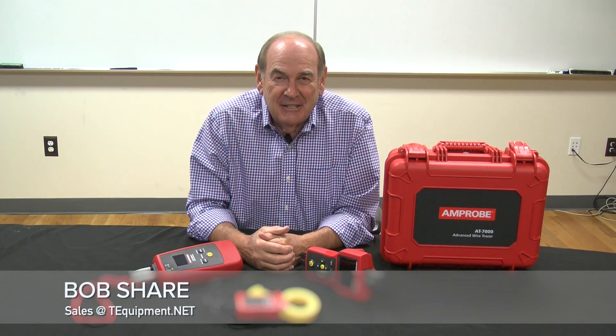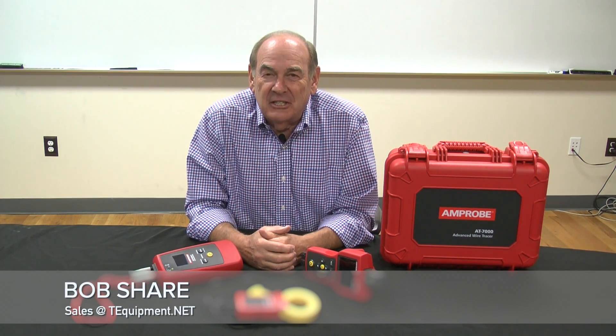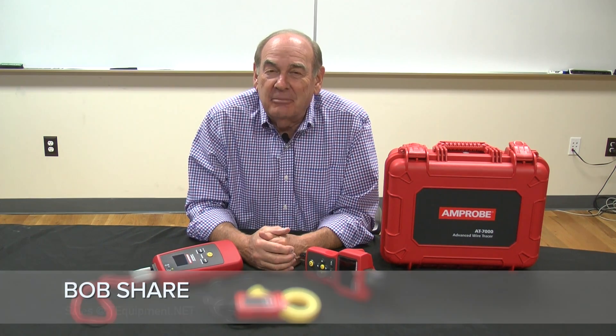Hi, my name is Bob Scher. Welcome to a discussion on wire tracing and circuit breaker identification.